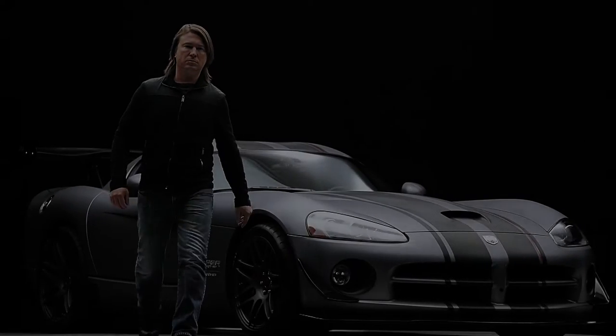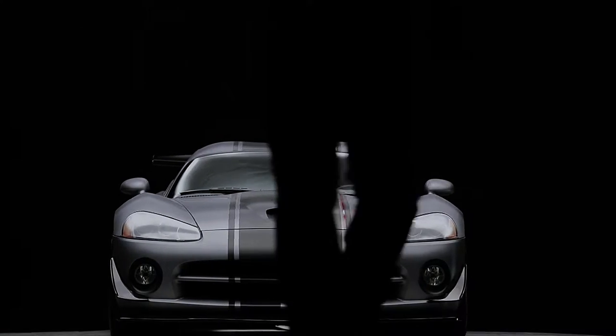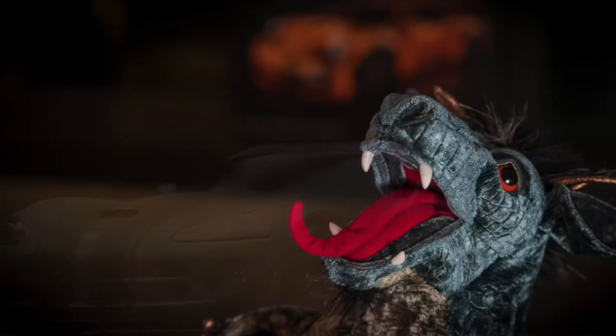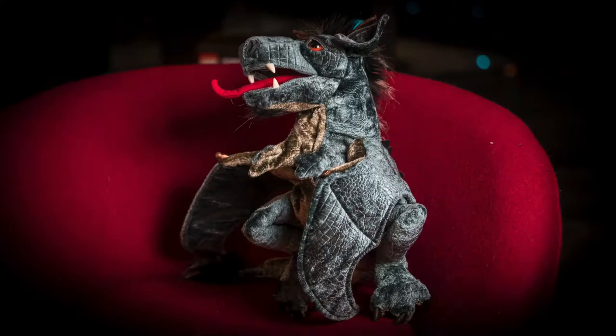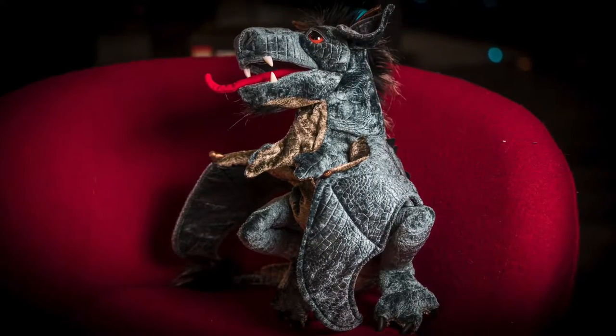Hi, my name is Josh Bryan and I'm here to give you some basic instructions on photography and video. With me is my good friend and colleague, Dragon. He'll be demonstrating some examples of ways to properly do things and ways to not so properly do things.